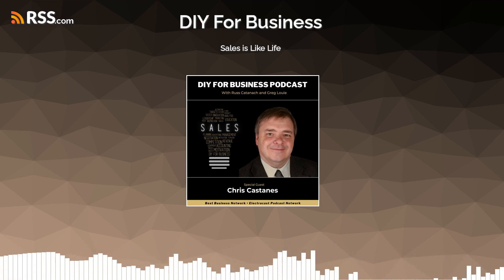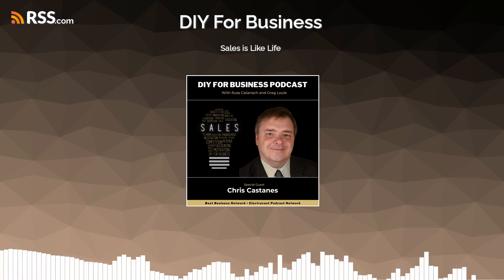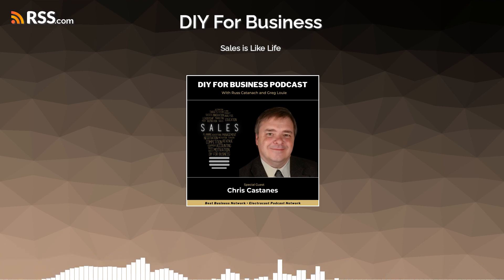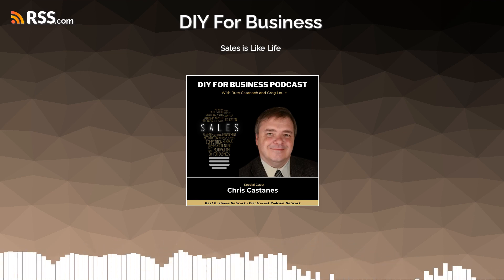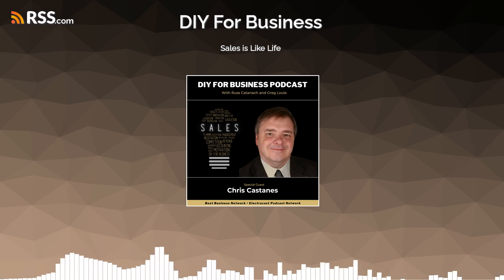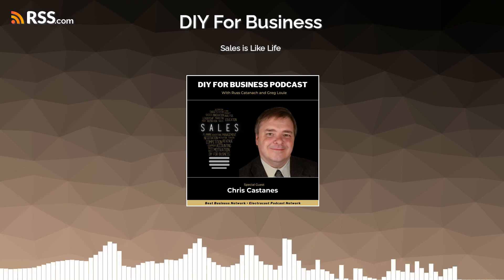Chris, thank you so much for joining us. Thanks for having me — I hope you guys have a good rest of your week. And if you do anything, let me know. Thank you for listening, subscribing, and reviewing DIY for Business, part of the best business network and Electric Cast Media. The subjects we cover are selected with the goal of helping your business grow. All information provided is opinion-based and you might want to consult a professional. We'd love to hear your suggestions for future episodes at DIYforBusinessPodcast.com.